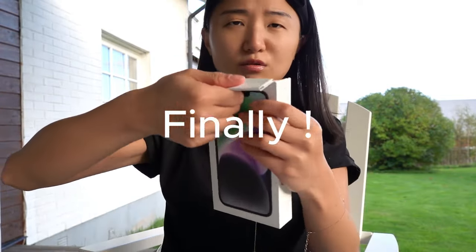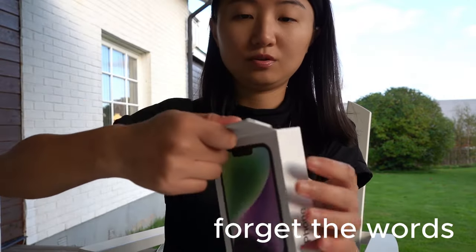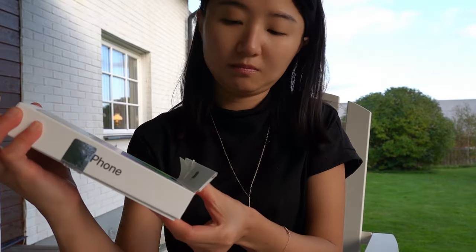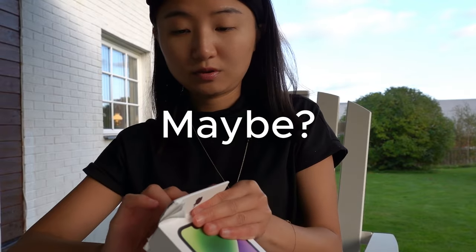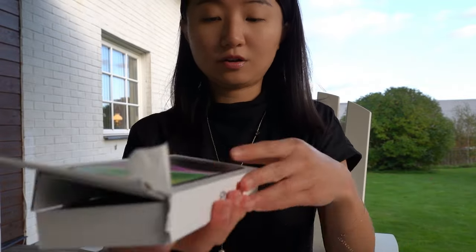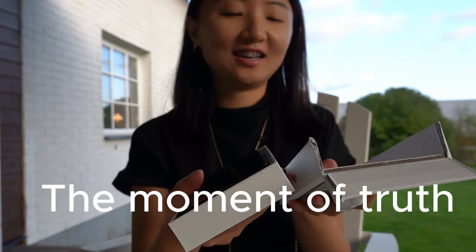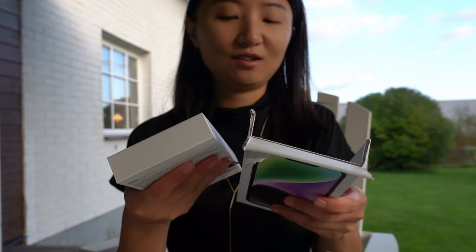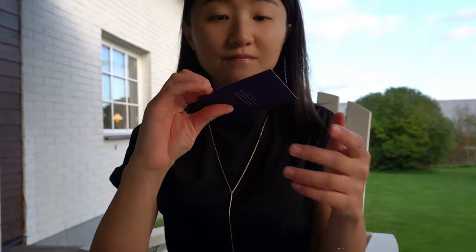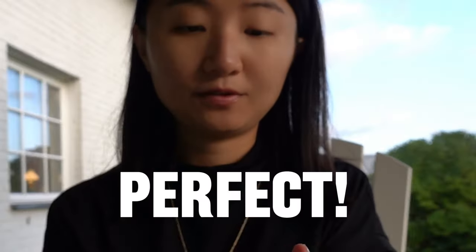Oh, is that how you're supposed to open it? Maybe you should just — like this, I guess. Okay, maybe it's a really good design, my bad. Maybe this is the best way to get your phone out. Oh there you go, like this — it's the phone! It opens like this. Okay, how would I know? Nice, this is the phone — perfect.